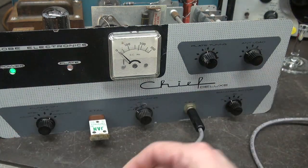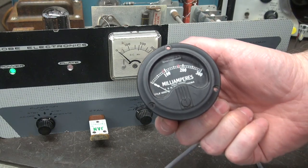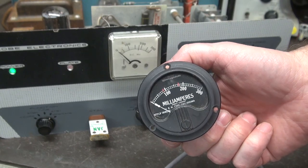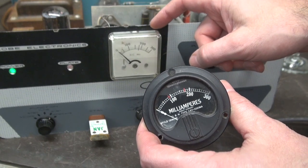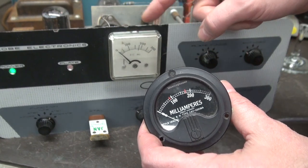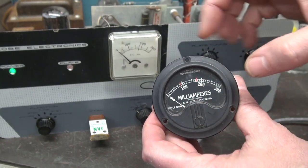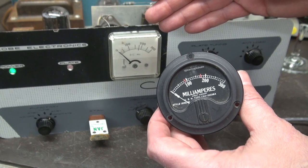So my plan is to change that meter. Here's the replacement — a beautiful Westinghouse 0 to 300 milliamp meter, direct. No shunt required. This thing will drop right into the place of this square meter. Luckily, this square meter has a round hole with a mounting flange behind. So this meter will drop right in. The only thing I'll have to add are the three mounting holes for the face.